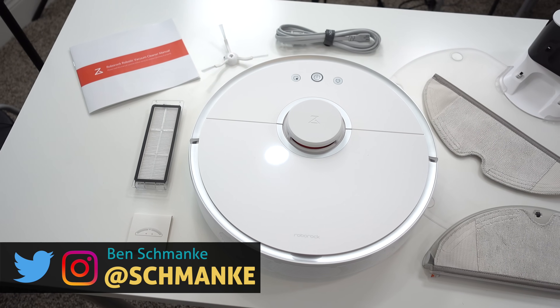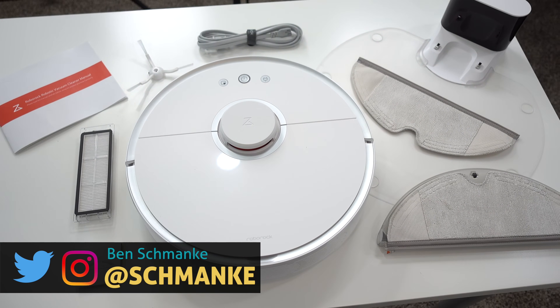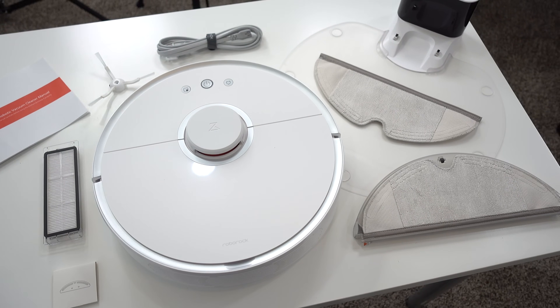Starting out, the box includes the S5 Robot Vac, a spare filter, charging dock with waterproof landing pad, a water bank, and two mopping cloths.